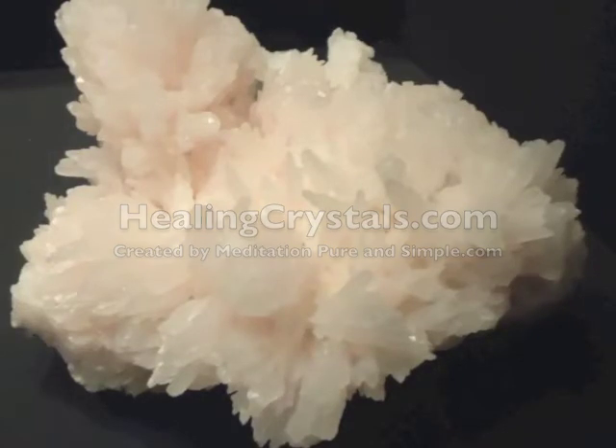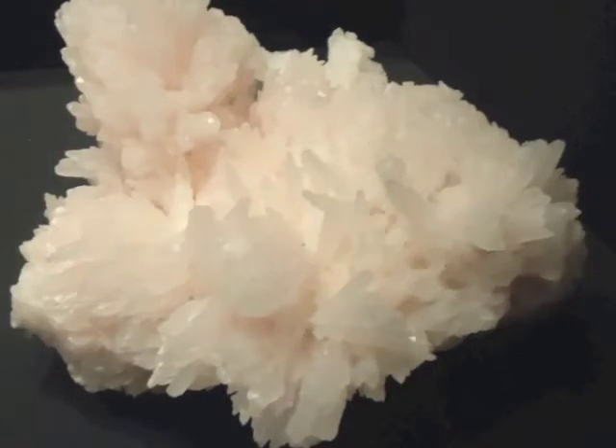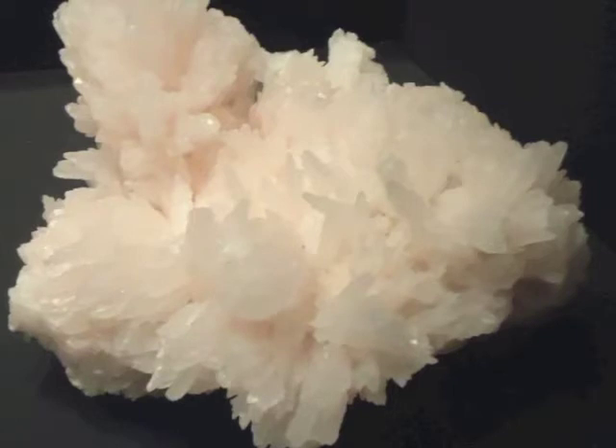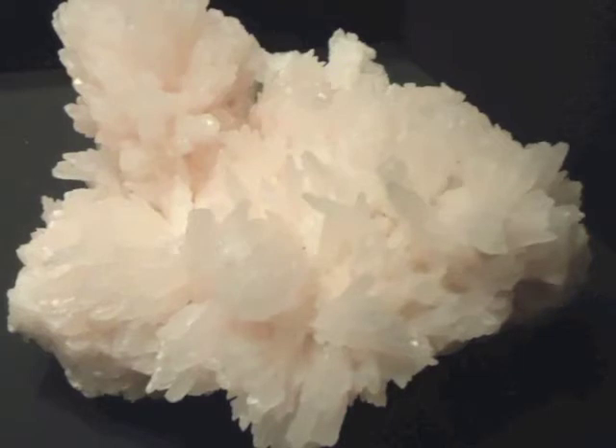Aragonite has many healing properties, but we're going to focus on its ability to increase energy. So take a few moments to sit quietly and place one hand on your solar plexus, or you can place one hand in front of the other. And visualize yourself drawing in energy from the crown of your head and expanding out your solar plexus.